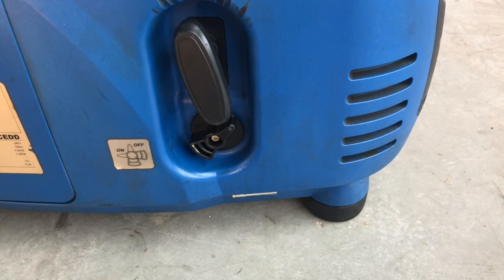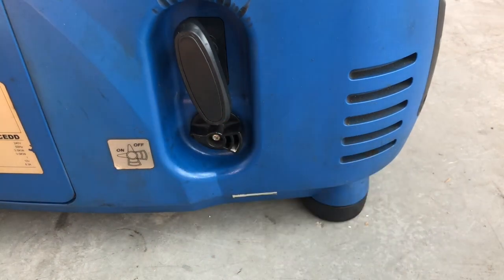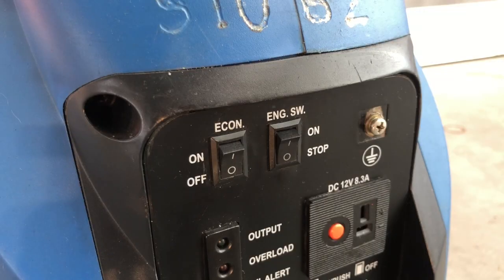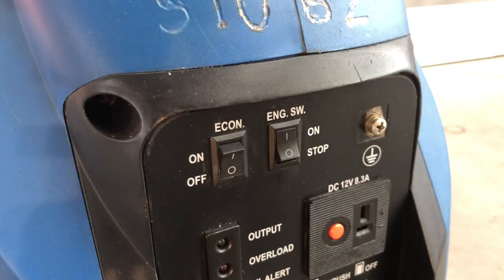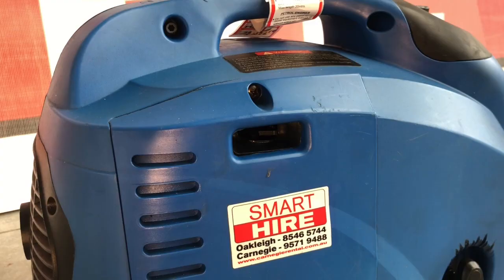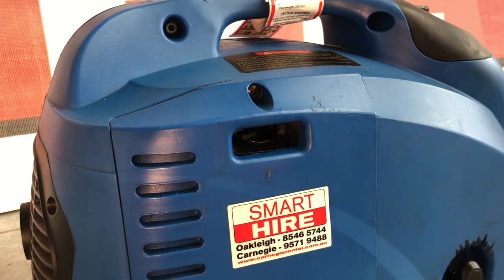When starting the machine, ensure that the fuel tap is switched from off to on and that the engine electrical switch is likewise switched to the on position. If the engine is cold, flick the choke from off across to on to aid in its start up.